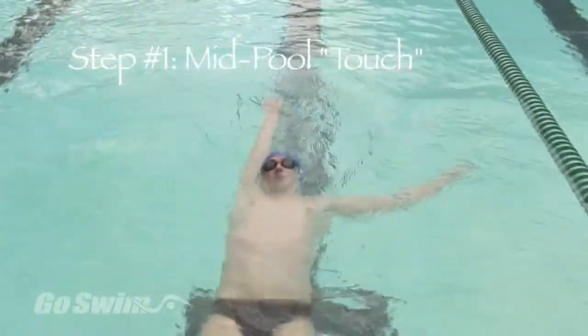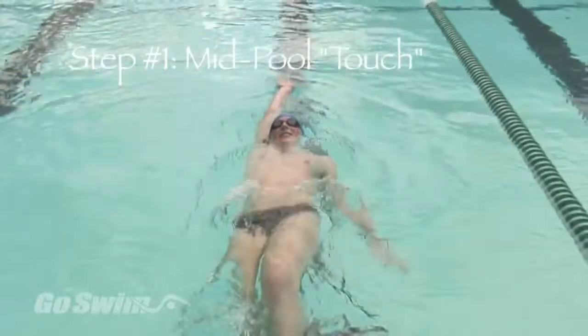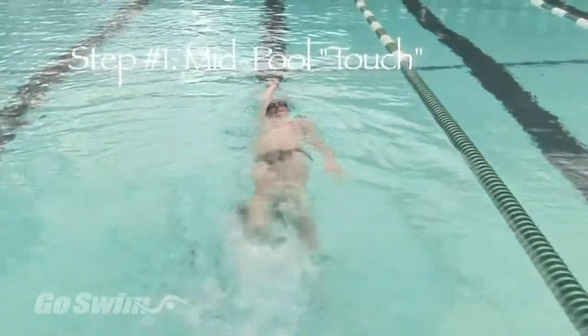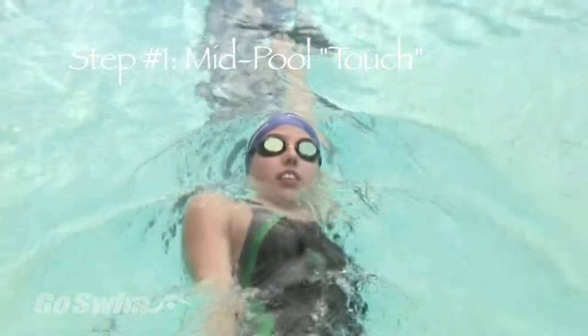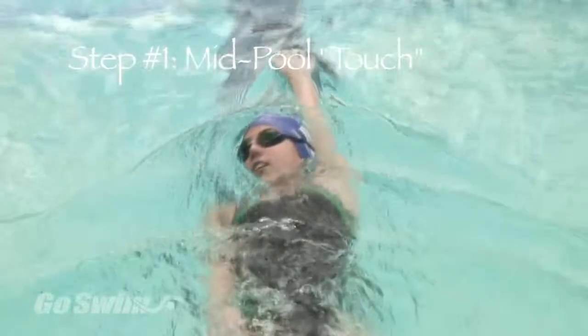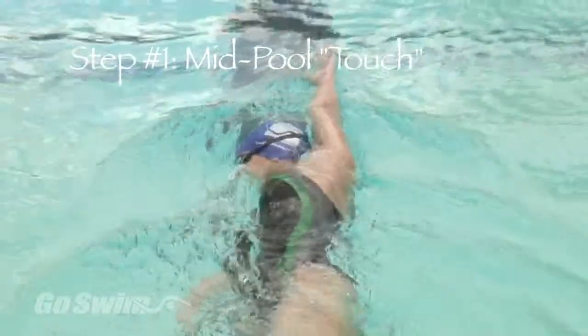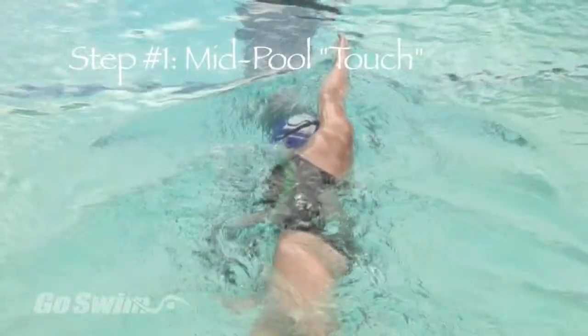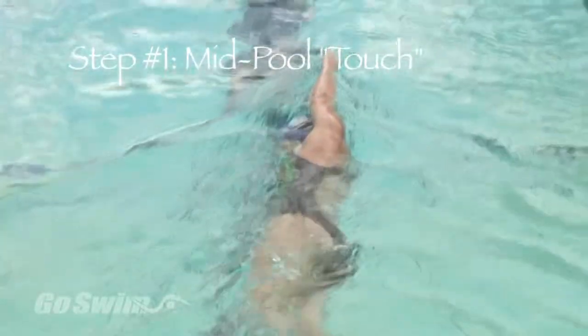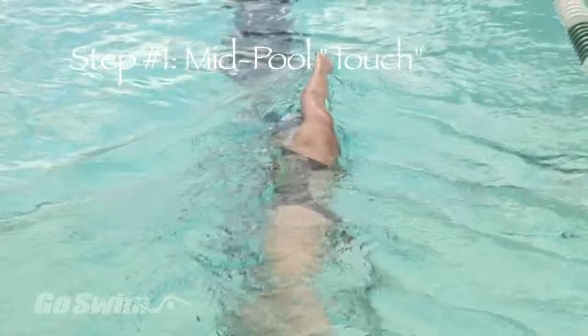Start by kicking away from the wall. Kick on your back with one arm extended and pressed against your head, and the other arm by your side. Without changing your arm position, roll toward the arm at your side and stop your roll when you're looking underwater straight across the pool. Balance and kick in this position without rolling past vertical.